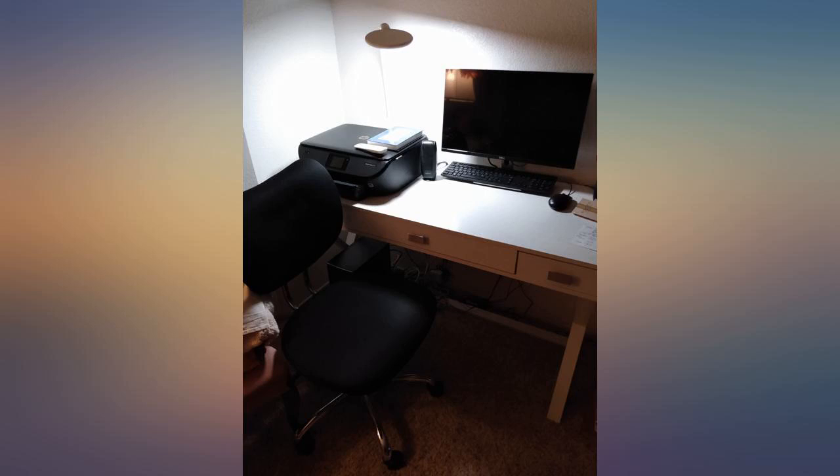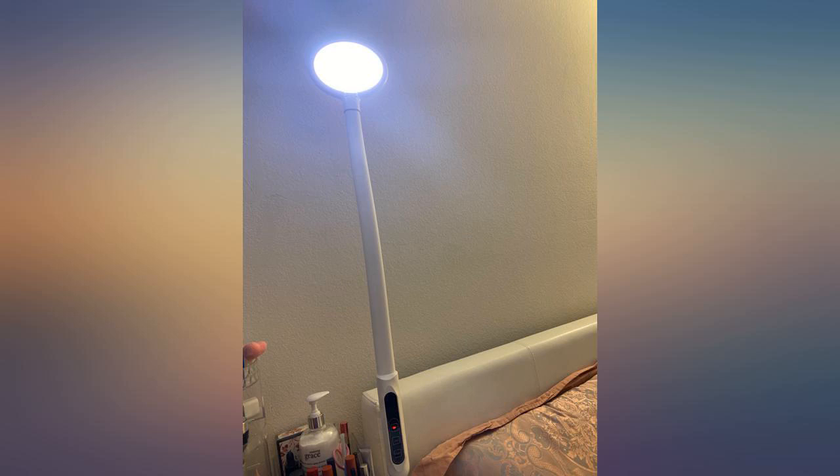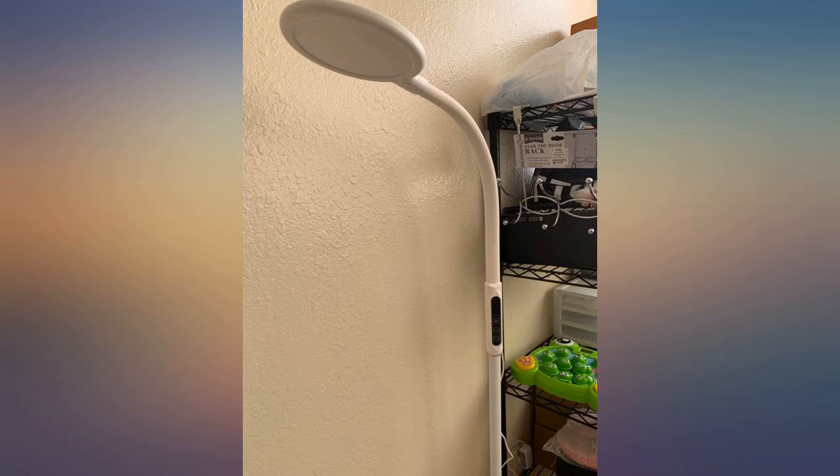This lamp is great. As you can see from the picture, my mom's desk is completely full and has no space left for a bulky lamp. This 3-in-1 lamp can be a desktop, clamp-on, or even a floor lamp. You cannot go wrong with it.